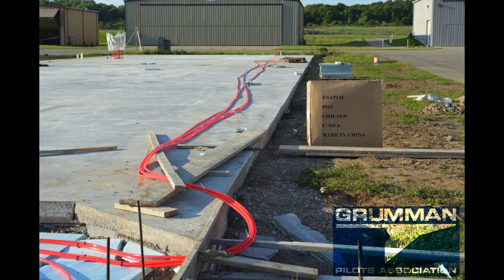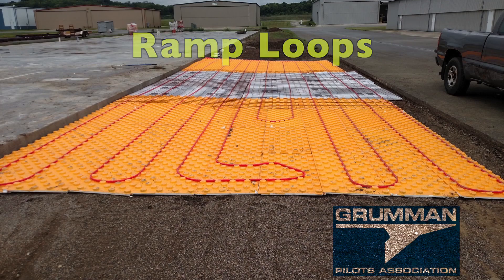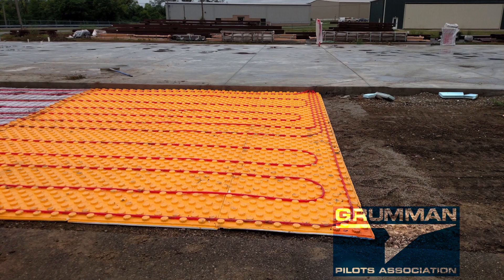We have a bunch of main loops in the field that are not quite tightly spaced. And we also put down PEX tubing to have a radiant ramp — it's 25 feet by 50 feet — so that we can melt snow if we want to and don't have to go out and shovel it.